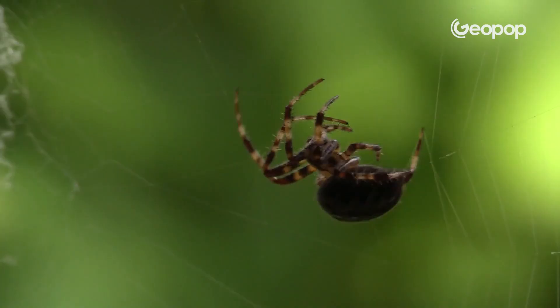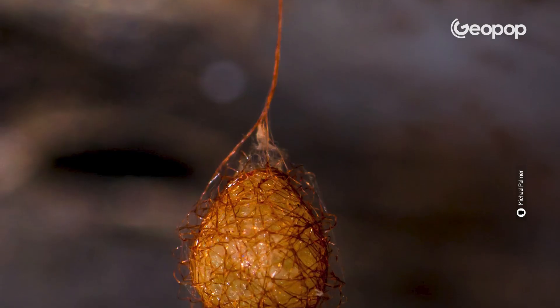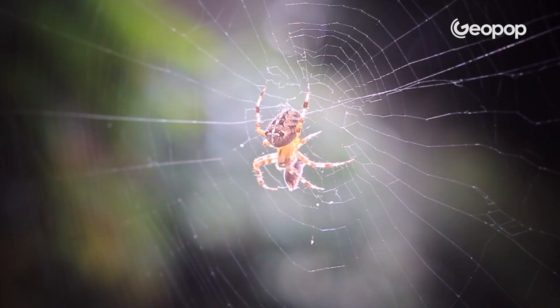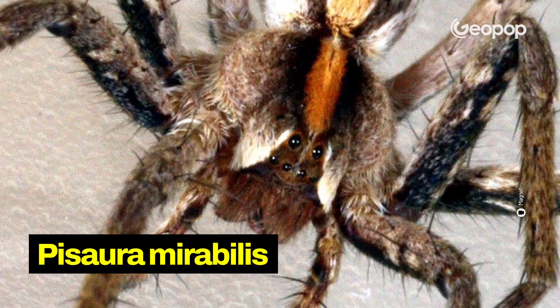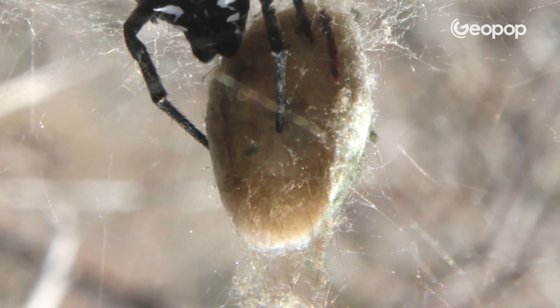But spiders don't just create webs for hunting — they do everything with silk. They build egg casings, whip up their own hideouts, and can literally wrap up presents to lure in mates for some mating action. The male of the Pisaura mirabilis catches and wraps up prey to gift to a potential mate. But if it can't find anything to eat, the clever little trickster just balls up silk around a minuscule piece of rock or dirt, pretending to carefully carry a fancy dish.